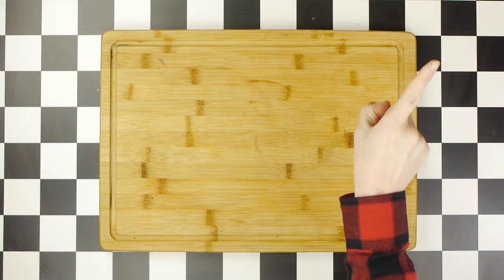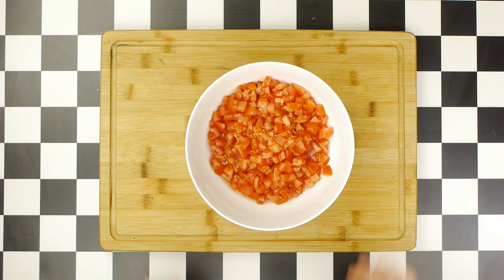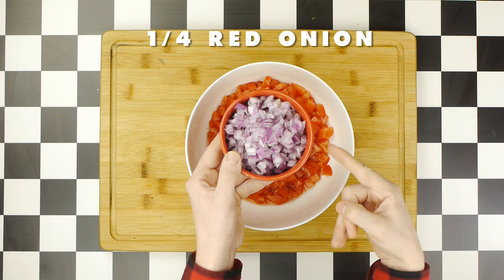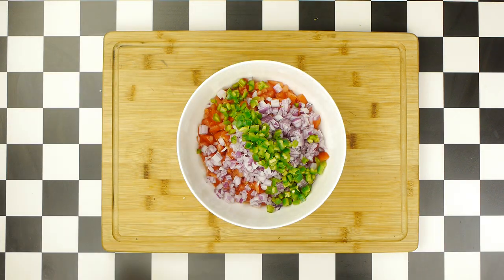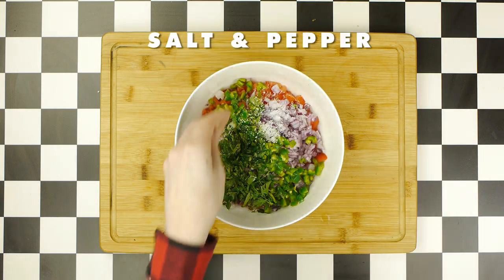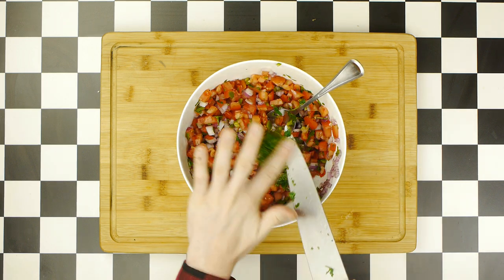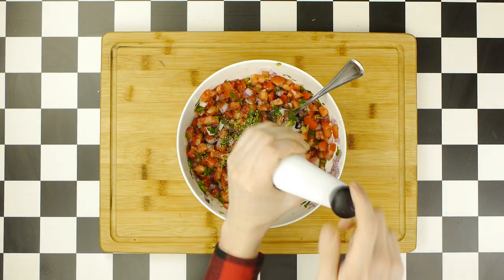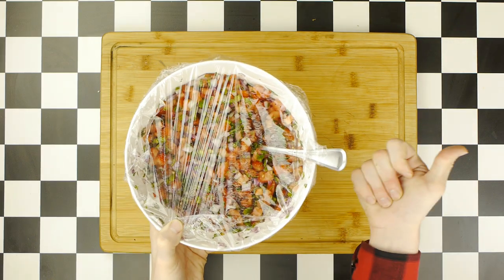While that cools, we're next going to make some pico de gallo, which starts with three chopped vine-ripened tomatoes, to which we'll add a quarter of a chopped red onion, two chopped jalapeños, some chopped cilantro, the juice of one lime, and some salt and pepper. We'll mix this all together and give it a taste — after which I added a bit more cilantro and salt and pepper — before covering the pico to store in the fridge while we work on the star of the show.